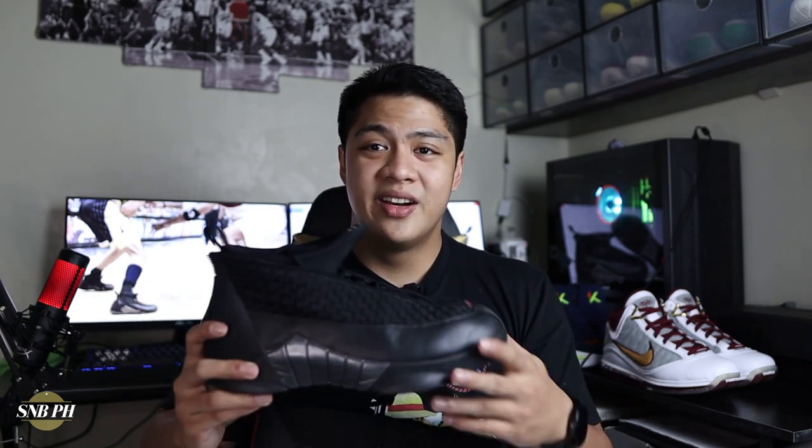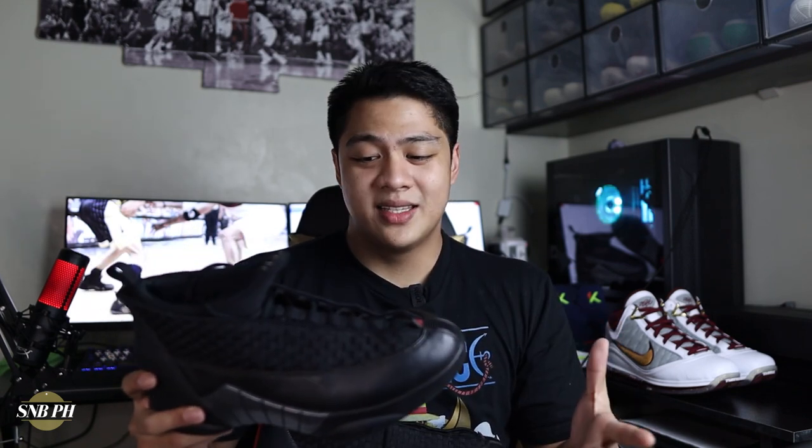With that out of the way, let's get into the review. When I bought the Jordan 15s on the resale market it did come with a box, however I probably misplaced it or maybe it got thrown away, but it really wasn't any special box — it was just your typical Jordan sportswear box which was all black with gold Jumpman branding.